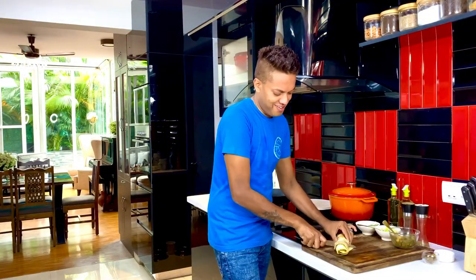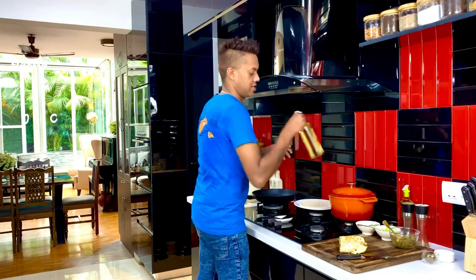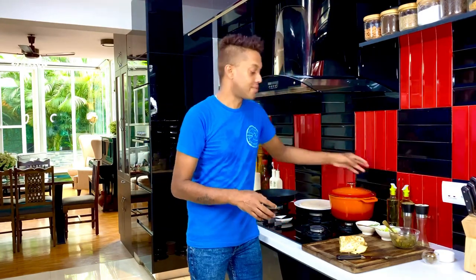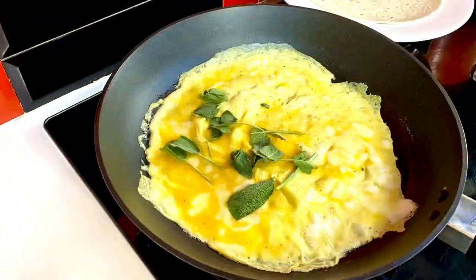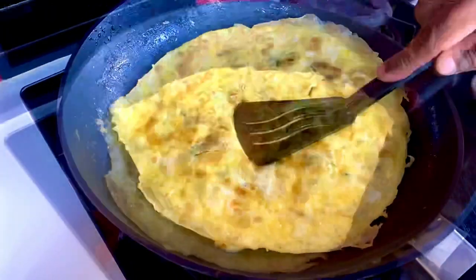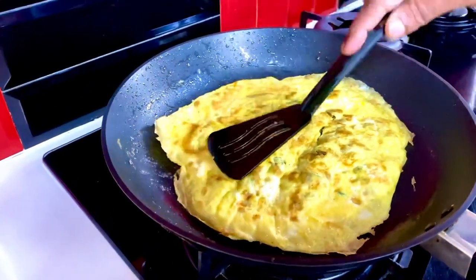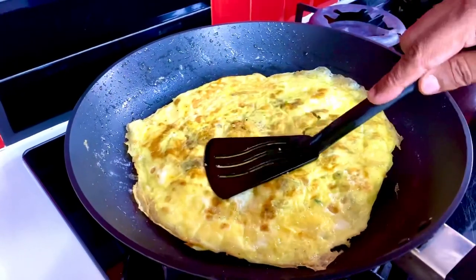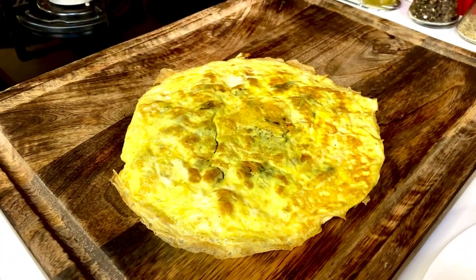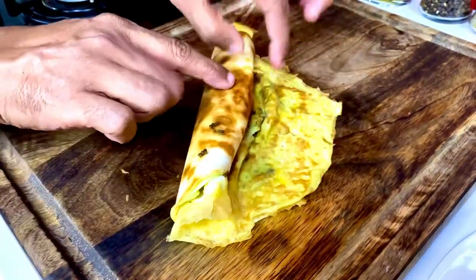Cut it in half and make another one. Pan nice and hot, five ml of cooking oil, allow it to get hot. I'm particularly fond of a perfectly toasted tortilla — giving it another two minutes before sliding it off. Just roll it up as well — look at that beautiful toastiness.